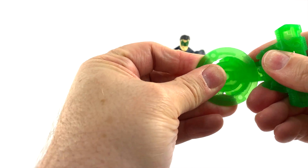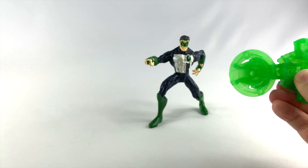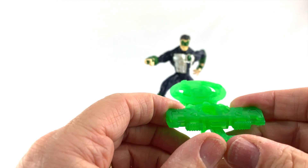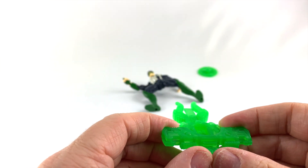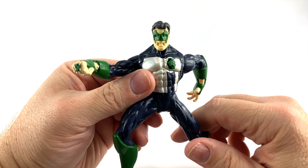We're going to put the disc in there like so — now it's set. All you have to do is press your thumb on this and watch it fly. And I just took down Kyle Rayner!